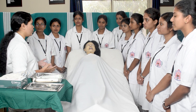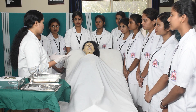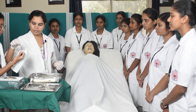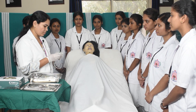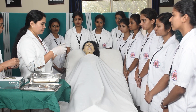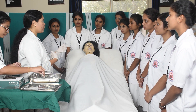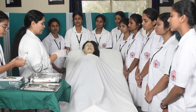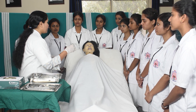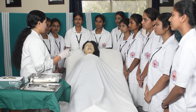Before going to do the procedure, we will obviously be doing hand washing. I have done hand washing and put on gloves. Before starting, we have to explain the procedure to the patient — if the patient is conscious, we must explain the procedure to them.